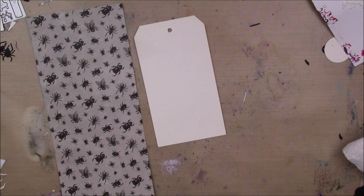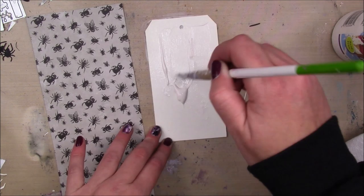Hey guys! Day 9 of 13 Days of Halloween. I had to squeeze a shorty in so that I could get all the projects done before the end of Halloween. So we're going to do a tag today — a pretty simple tag.